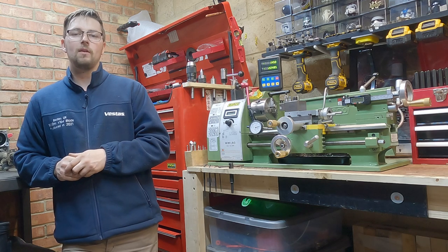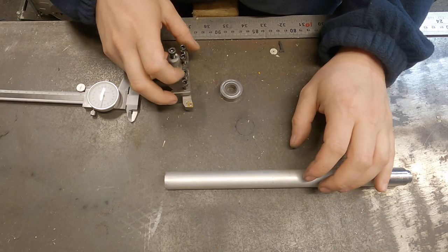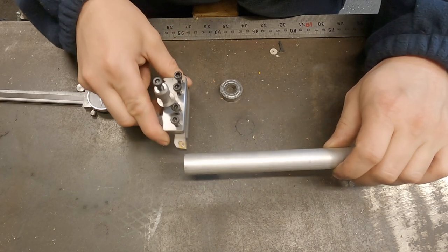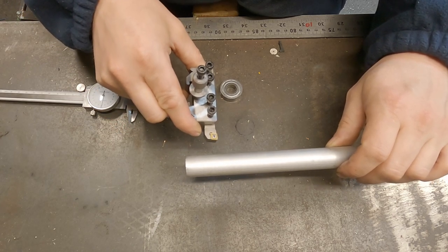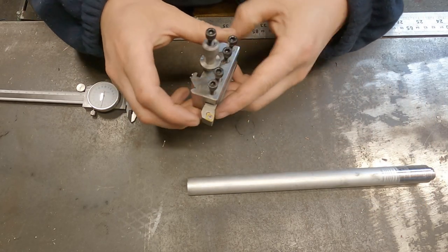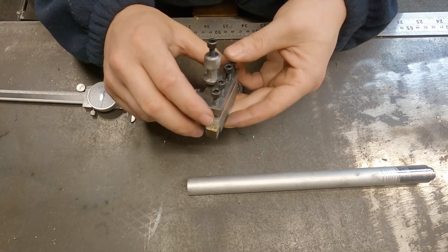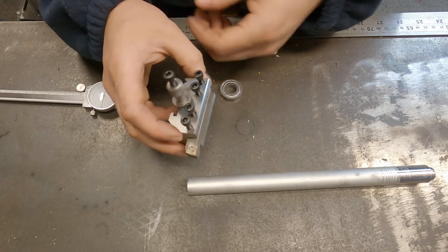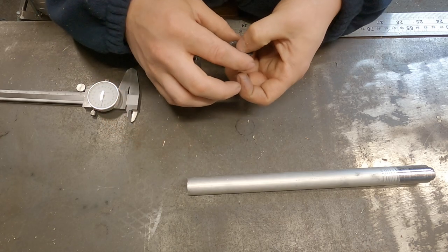Now let's talk about what machining to a shoulder actually is. It basically involves where you're turning down your work and then facing it off all in the same pass. To do this it's really important that the tool you're using has a tip angle of less than 90 degrees — this one I'm using has an 80 degree tip angle, but you can get away with around 60 degree tip angles, as long as it's below 90 degrees.